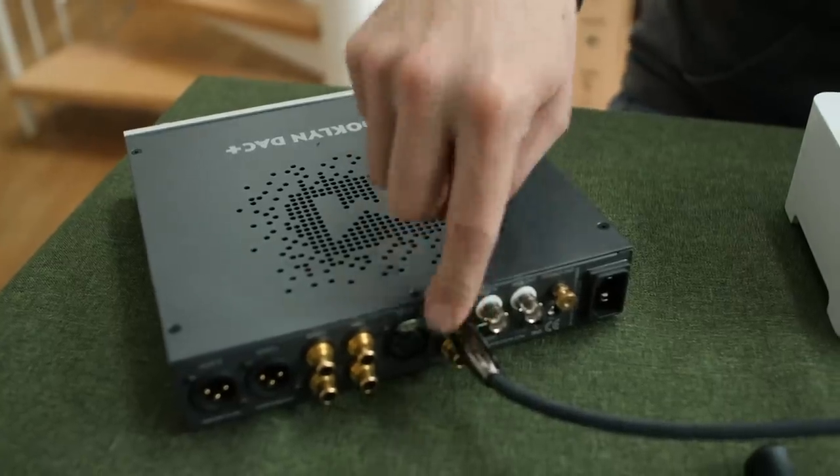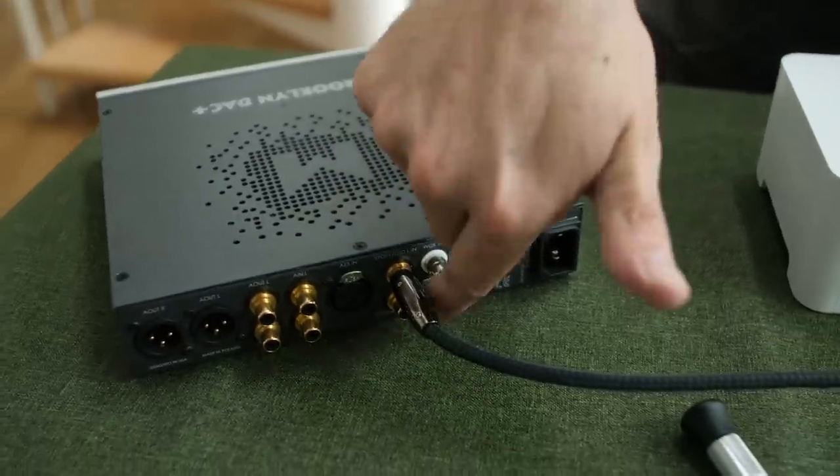For those of you asking about the Sonore microRendu — I can't really compare it because maybe my Brooklyn DAC's USB input is not as proficient as its S/PDIF input. I'm using an AudioQuest Carbon S/PDIF cable for these comparisons, so I'm keeping it S/PDIF to S/PDIF.